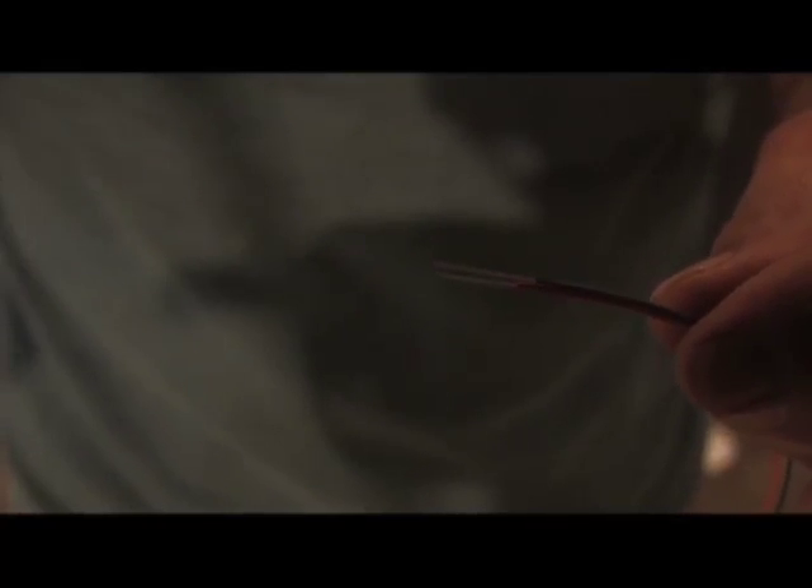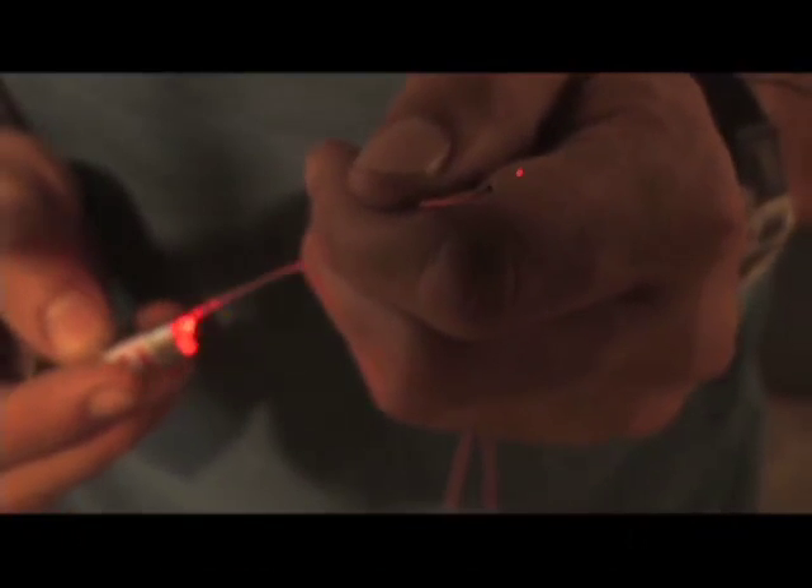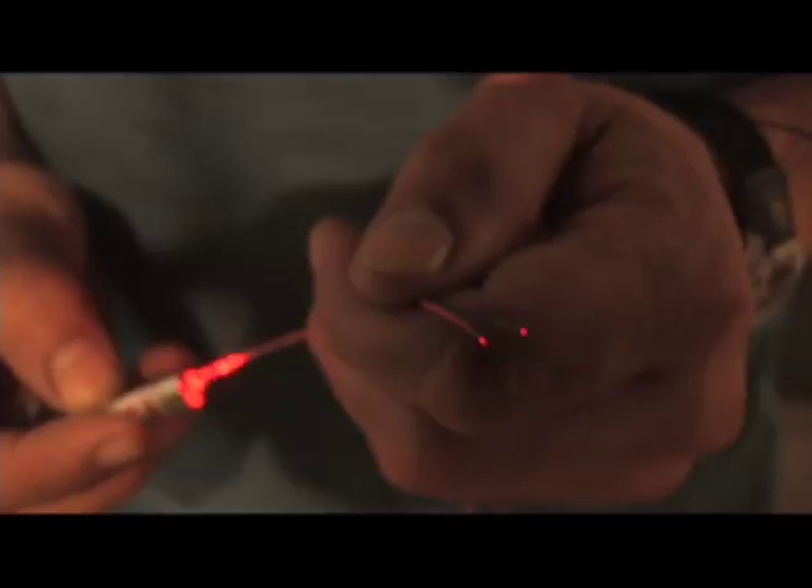I have a laser pointer here. We're going to shine the light on one end - you can see the end closest to the camera lights up when you do that. Now this would be great if you were doing a Christmas tree, but cable this thick for lighting inside of your house, you're going to need a lot of it.